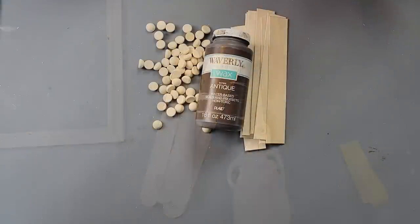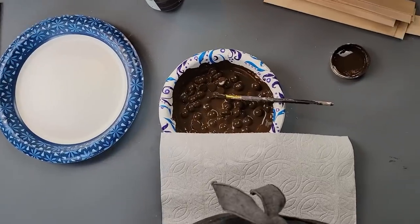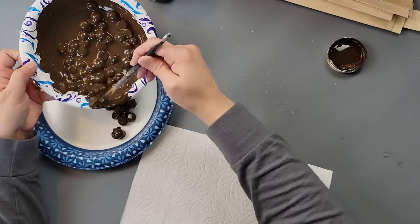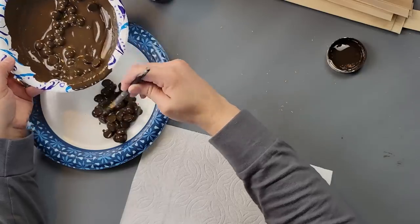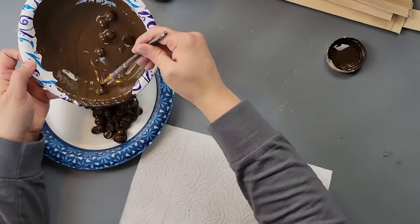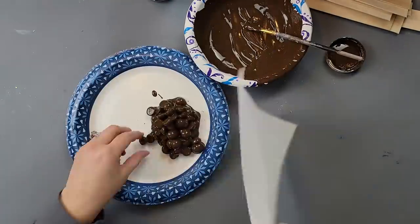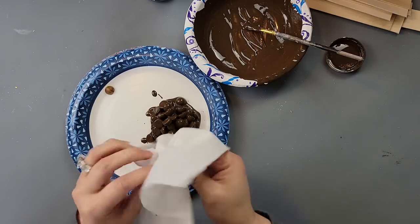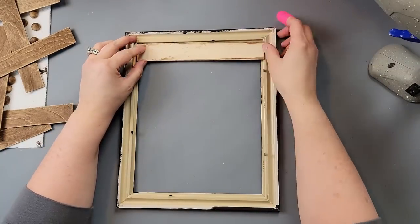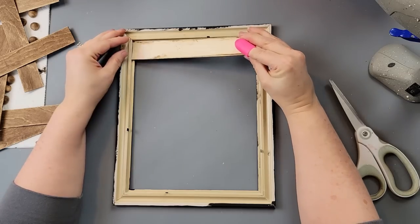I painted all the craft sticks with the antique wax. Then I tried something different — I poured the wax into a bowl and mixed the half beads in it, but I accidentally poured way too much. I was trying to get the beads coated and then onto a plate. I was able to pour some of the excess wax back into the bottle and save it. It took many paper towels to wipe off the excess and then I let the beads dry. I ended up painting the frame with Waverly chalk paint in the color ink — I decided I wanted it to be black.